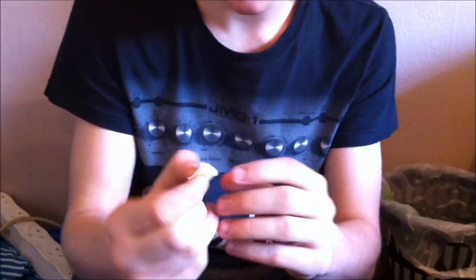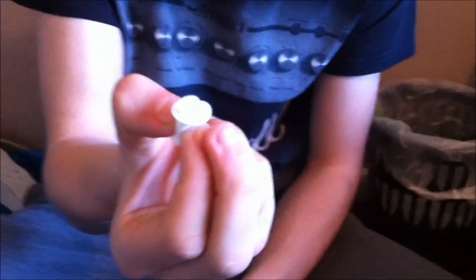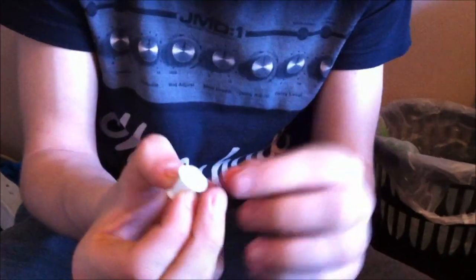I found if you want to get it in better, you want to put one of the flaps in first and pull your ear down just so it goes in easier.